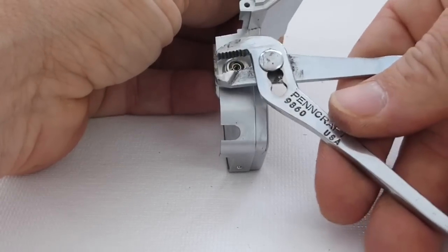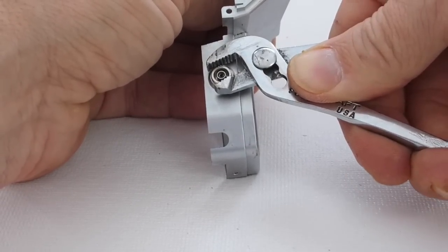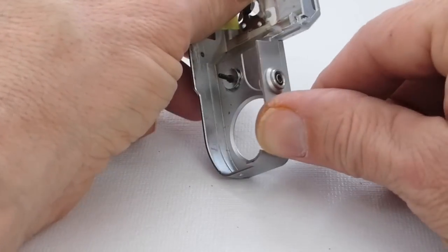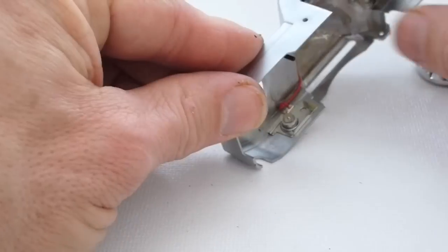If used with care, adjustable pliers can be used to tighten down the PC socket. Otherwise, a flexi clamp will need to be used. Once the flash socket is seated tightly, the broken connection will need to be repaired.